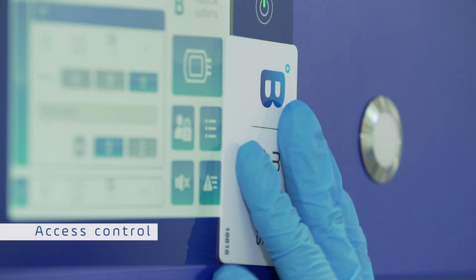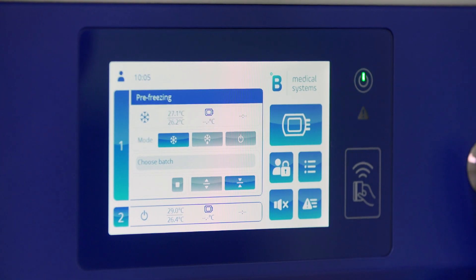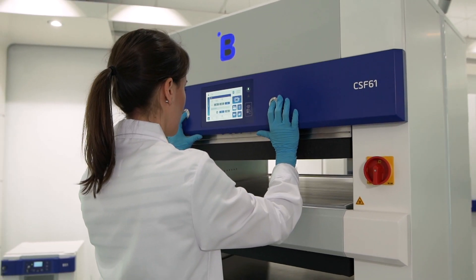Log in with your badge or password and start the pre-cooling of the freezing plates. Remember to press both buttons simultaneously.